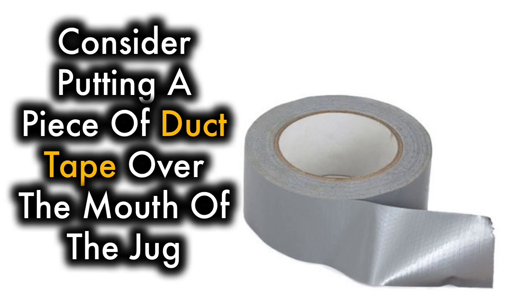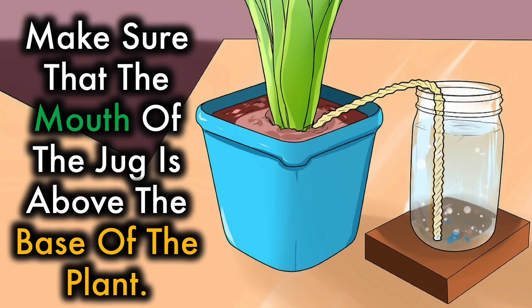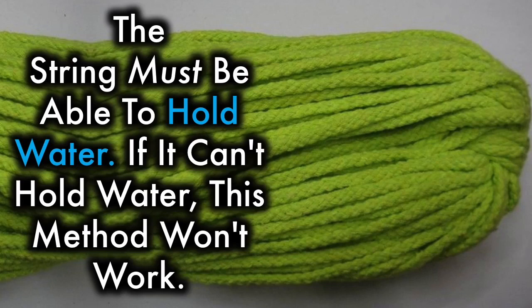Consider putting a piece of duct tape over the mouth of the jug, being careful not to cover the string — this will help slow down the rate of evaporation. Make sure that the mouth of the jug is above the base of the plant. If the jug is too low, put it on top of a book, a block, or an upturned pot to raise it up a little. This way, the water will be able to drip down the string. The string must be able to hold water; if it can't hold water, this method won't work.